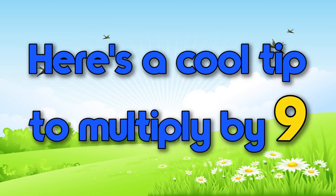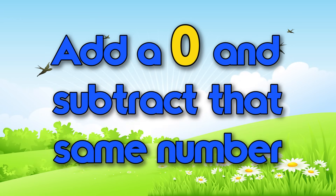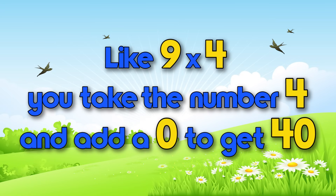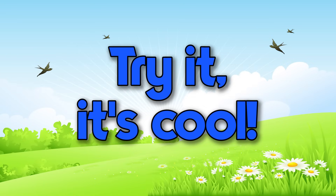Here's a cool tip to multiply by nine: take the number you multiply by, add a zero, and subtract that same number. Like nine times four — you take four, add a zero to get forty, then subtract four, and you've got the answer: thirty-six! Try it, it's cool!